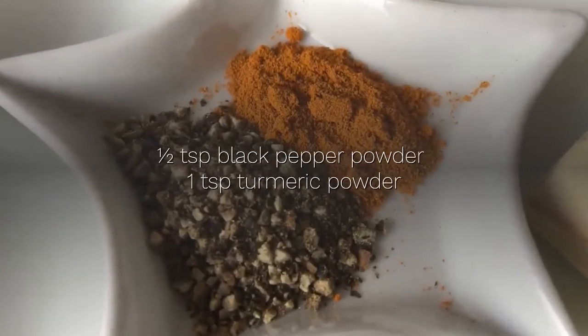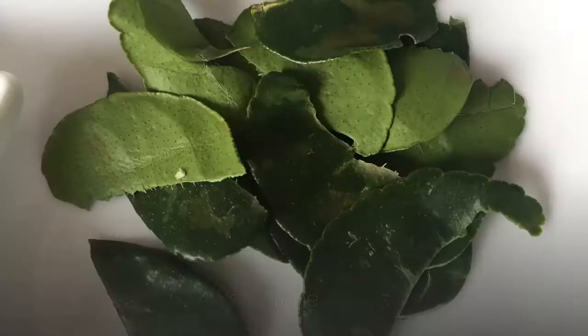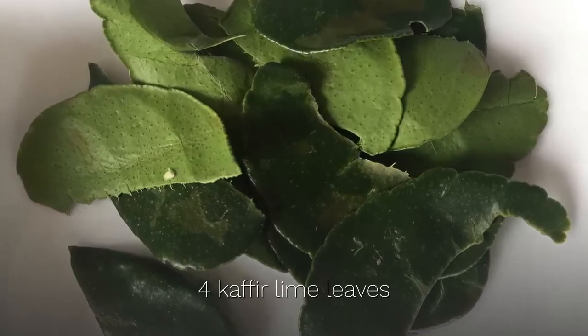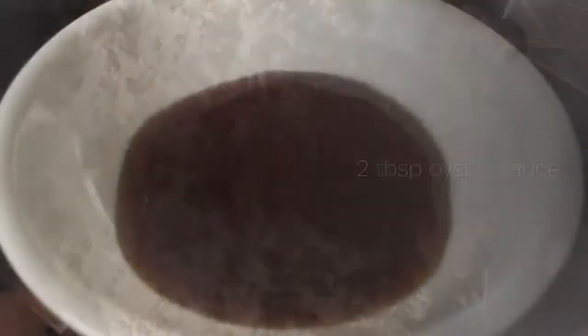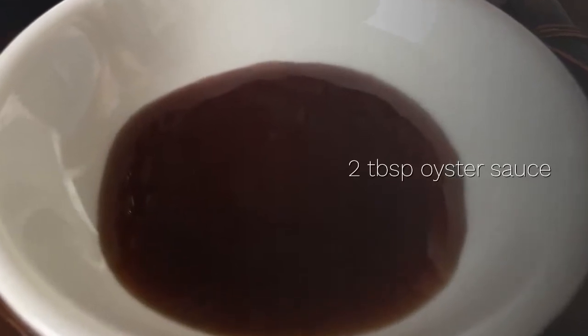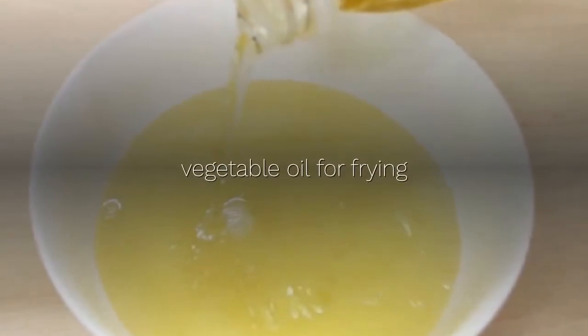Half a teaspoon black pepper powder, 1 teaspoon turmeric powder, 4 kaffir lime leaves, 100 grams of all-purpose wheat flour, 2 tablespoons oyster sauce, 1 teaspoon soy sauce, and vegetable oil for frying.